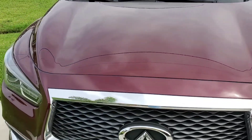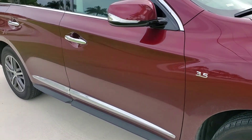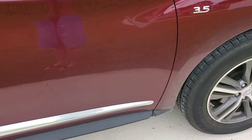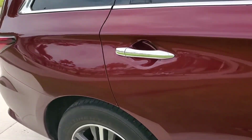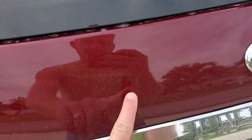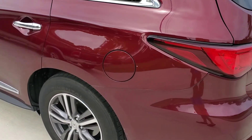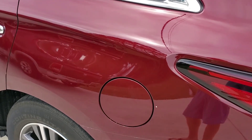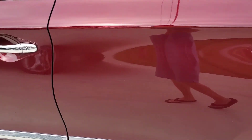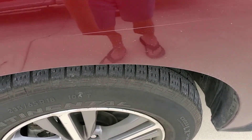It still sheds water and makes the car easy to wash — still beads water very easily. The car hasn't been washed in a month or more, so it's very dirty right now. I'm going to do a cleaning on it. We still have some paint chips; minor scratches didn't really show up much.